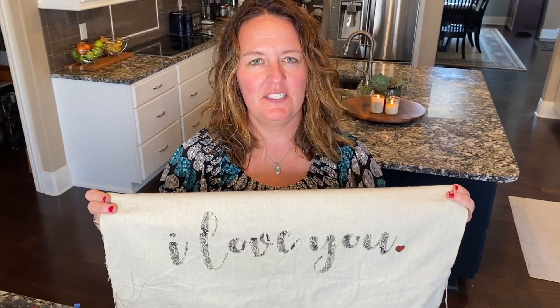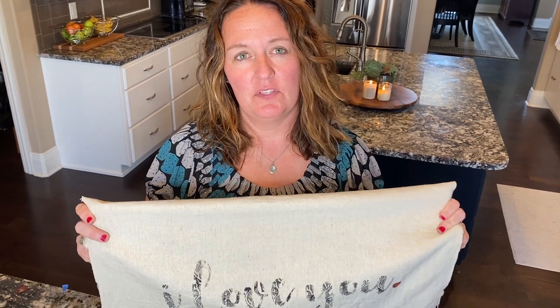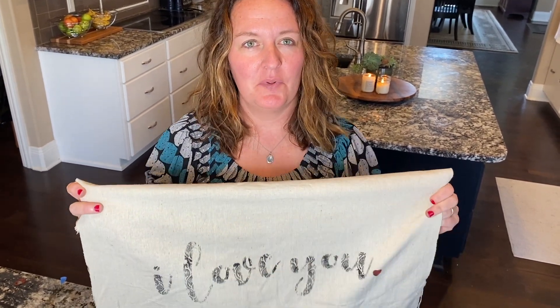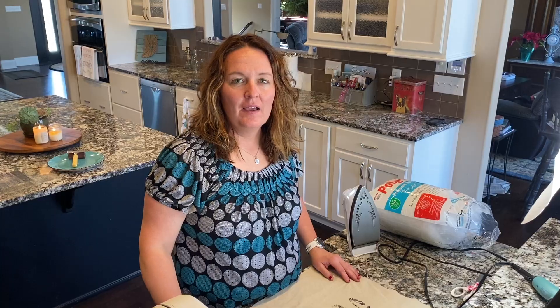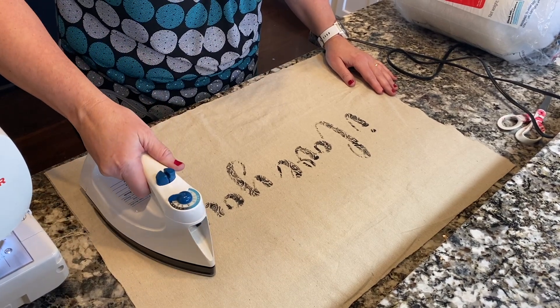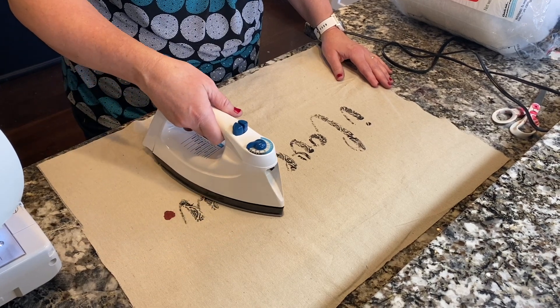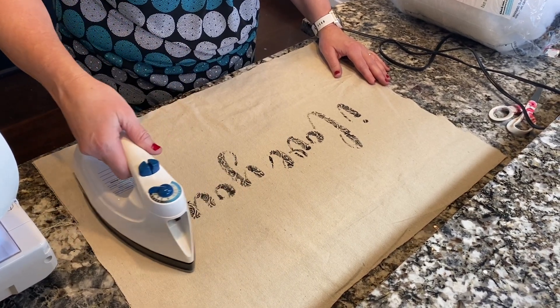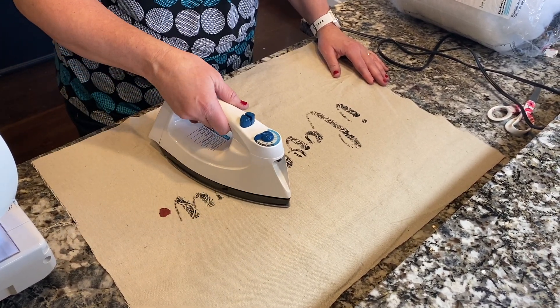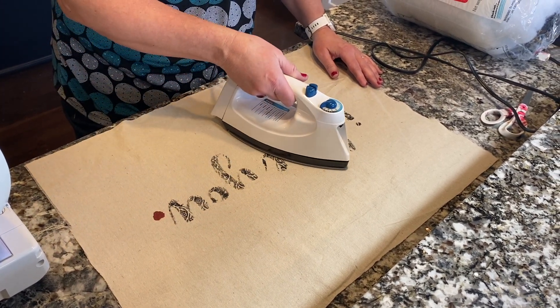So we're done with the stamping. Now we're going to let this dry and we will heat set it with a dry iron, and then we will assemble our pillow. Ideally you've waited 24 hours before heat setting. Take a dry iron on the highest setting — be sure you're not using any steam because you will reactivate the paint and it could smear around. Keep it on dry and just move it back and forth for about 20 seconds or so.